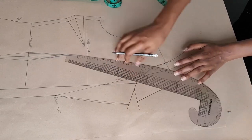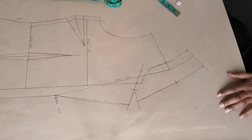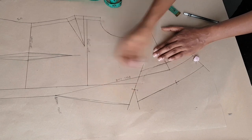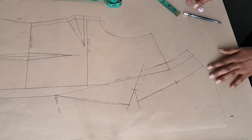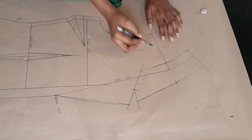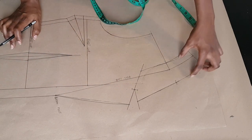Once that's done I went ahead to mark my notches where my collar meets my lapel and also my shoulder line, and I'm going ahead to erase the lines I don't need so there's no confusion. This will become the collar piece, and then the rest of the bodice of the jacket will become the jacket piece.